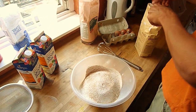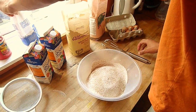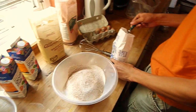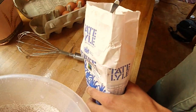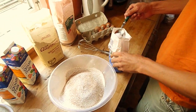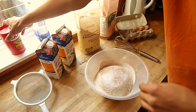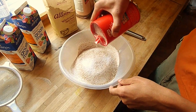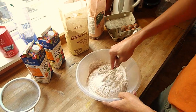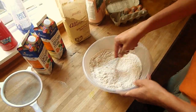You just want the sieved wholemeal flour. I didn't exactly measure out 25%, but I think that's about enough. You can also make pancakes purely with plain white flour. Then I get about half a teaspoon of sugar in there, and a little bit of salt — just to balance out the flour, sugar, and salt. Then mix all of the dry ingredients together.